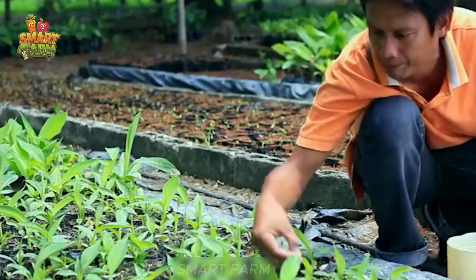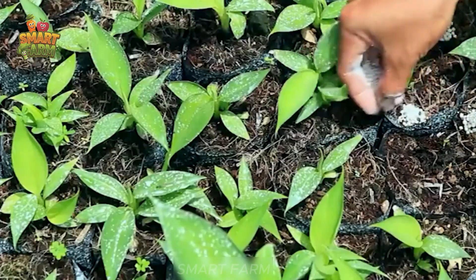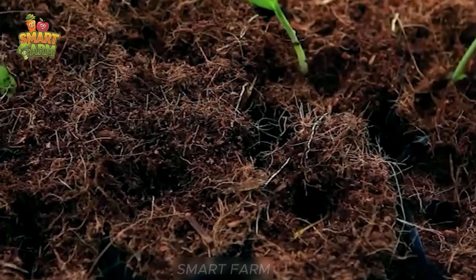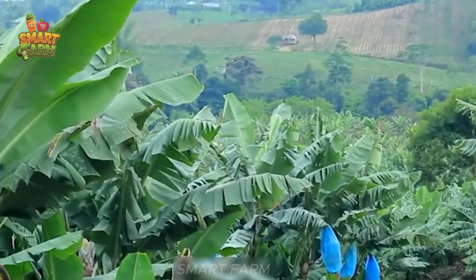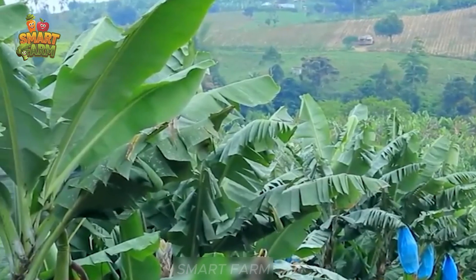Careful care begins with choosing the right seedlings, protecting them from pests, and fertilizing them carefully. After nine months, the bananas are ripe and ready for careful harvesting.